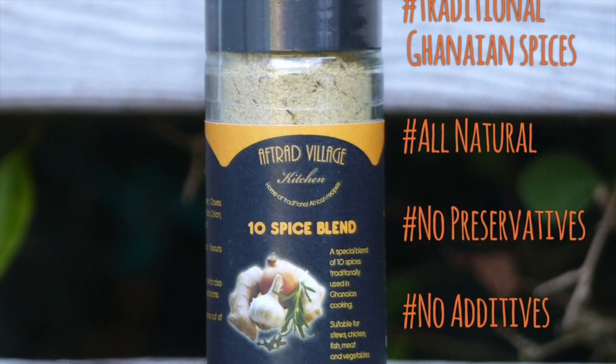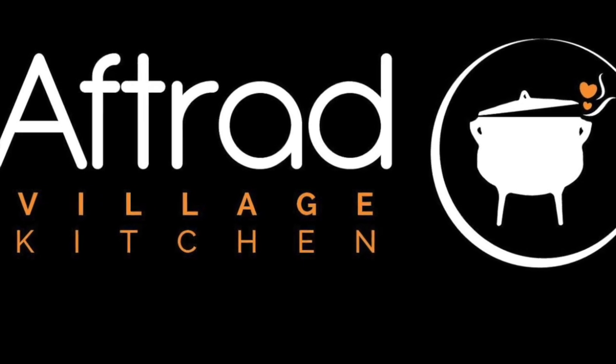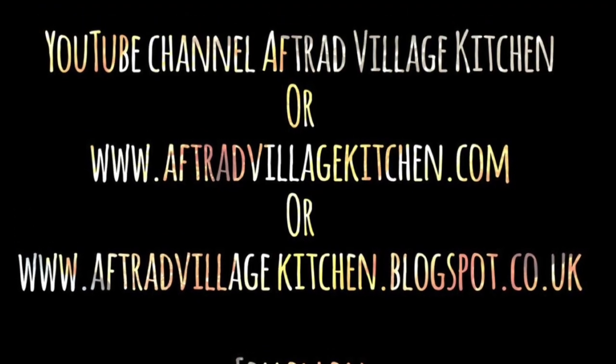Do follow my Instagram account because I give live cooking sessions with tips and techniques. And while here on my YouTube channel, don't forget to subscribe because there's more coming your way.